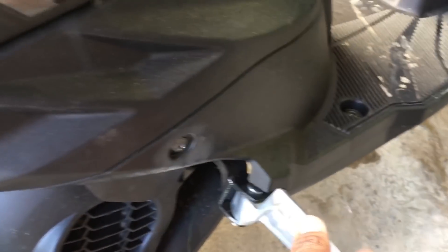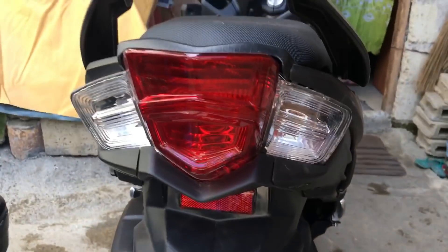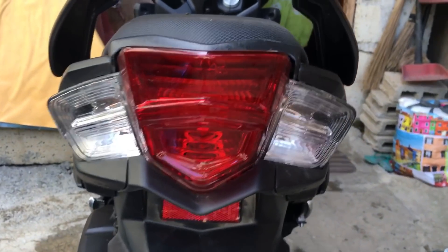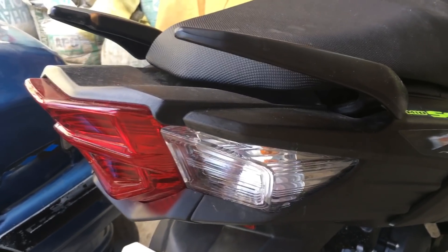This is the passenger foot peg on the other side. The taillights are still the same as the old versions.